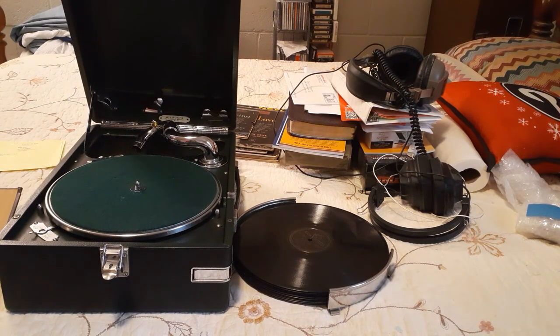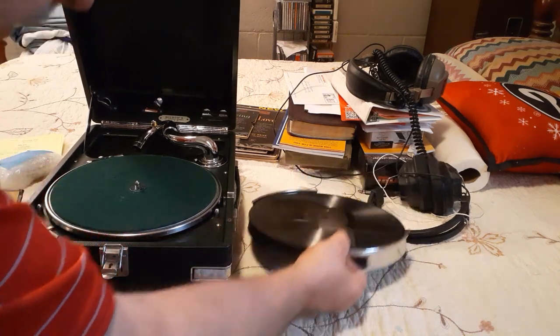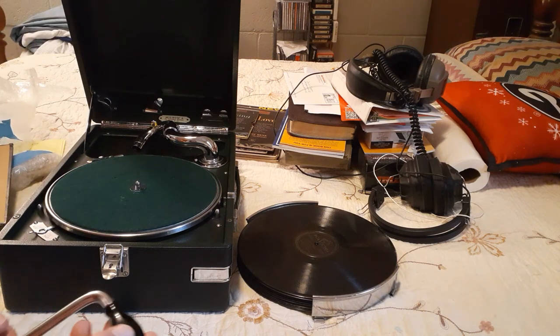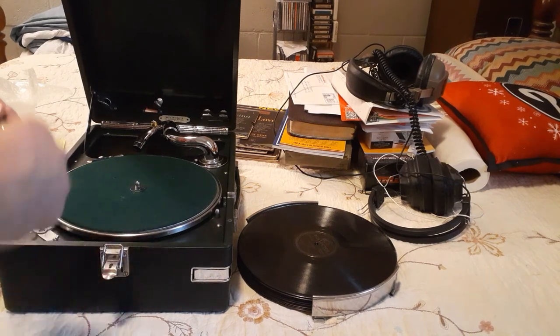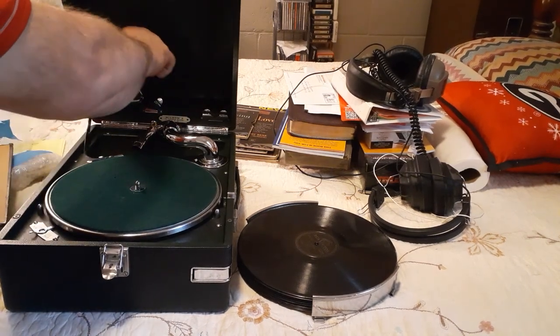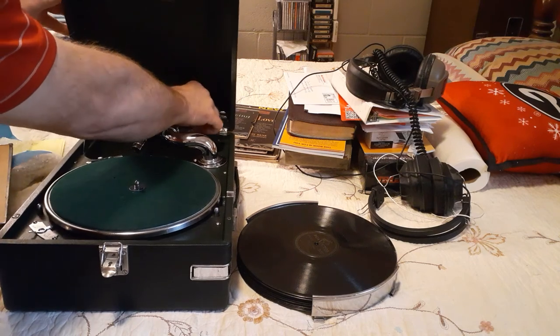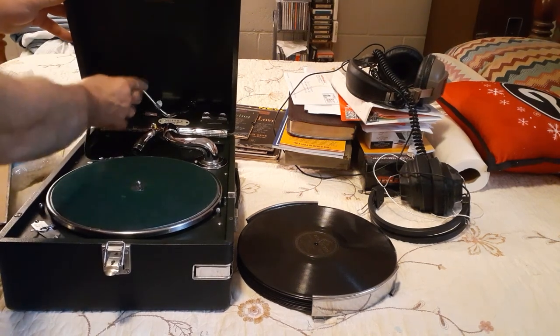Now let me get around here and show you the neat stuff that comes with it. For power — like I said, this is back probably before electricity, or just before electricity — it's crank driven. And the crank is supposed to stay positioned like this. It locks in like that. That's where that goes.